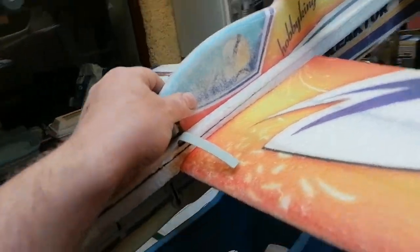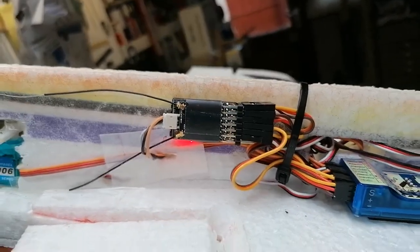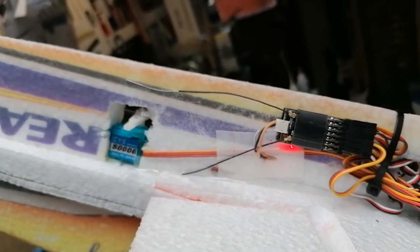Here she is. Didn't take so long to set up. This is what I've done. I've used the six-channel Lemon Diversity Receiver.